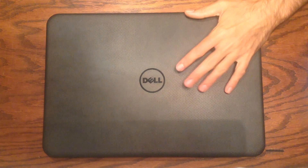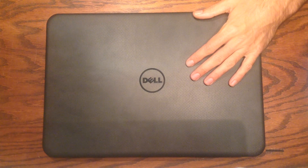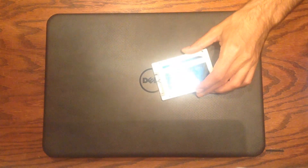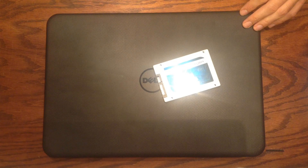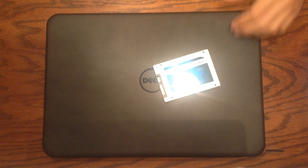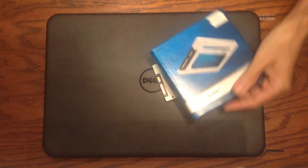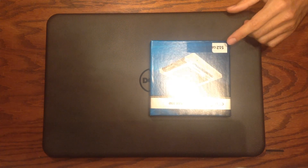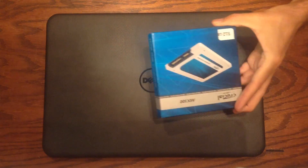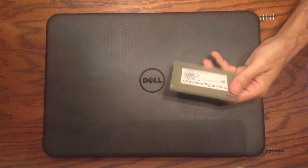Here we have a Dell i3531 1200BK laptop. These are very popular right now and in this video we're going to look at upgrading to an SSD. The same process will be used for replacing the hard drive with just another normal hard drive if yours dies. In this case we're using a Crucial MX100 — a 512GB model, though it also comes in other sizes. I'll put links below the video where you can read more about this SSD, but the process is the same regardless of which SSD you're using.